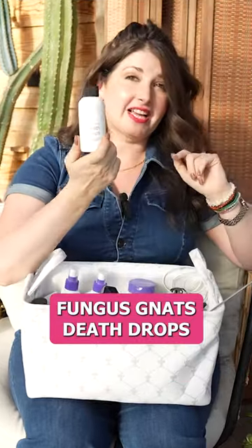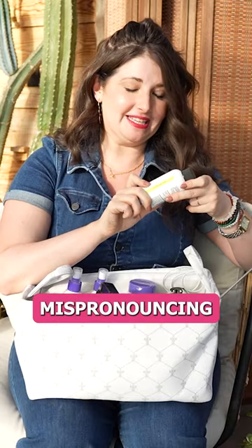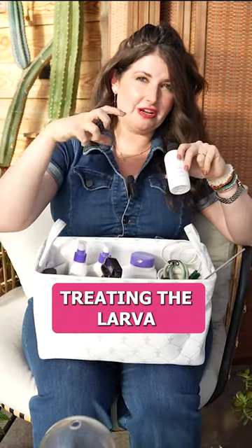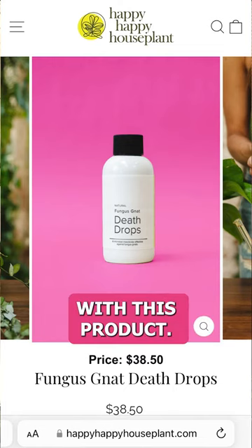And then speaking of fungus gnats — fungus gnat death drops. BT, Bacillus thuringiensis (I'm mispronouncing that), is great for treating the soil and treating the larvae of fungus gnats. My friend Happy Happy Houseplant, she's a fellow plant influencer, just came out with this product.